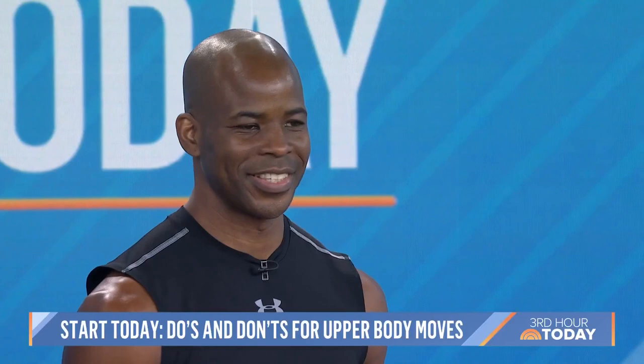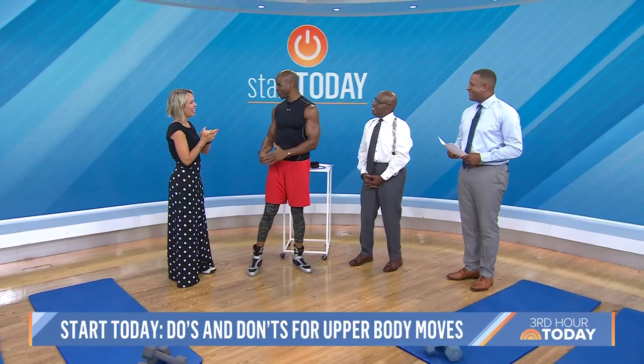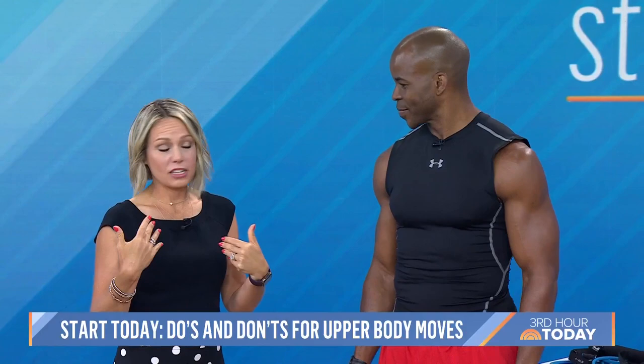Good morning — your first time on the Today Show? Yes, it is. It's been a dream of mine, so I'm really happy to be here. We're so excited to have you here. Thank you so much. And I think we're starting with the first exercise — chest presses.